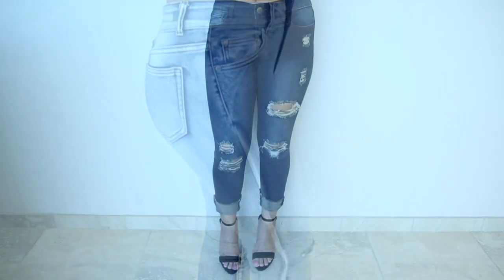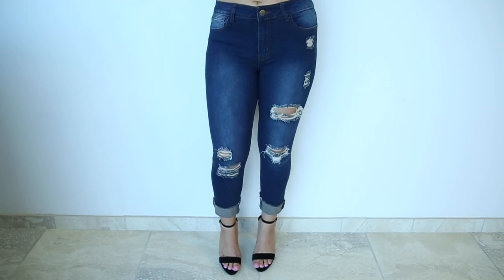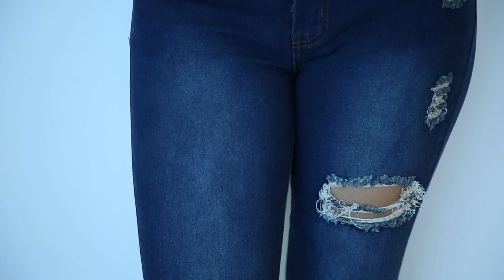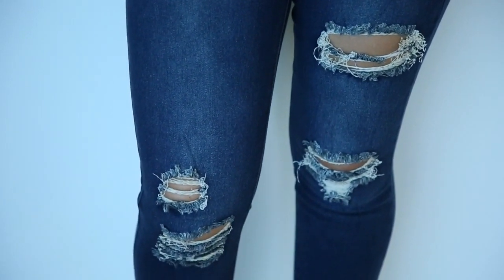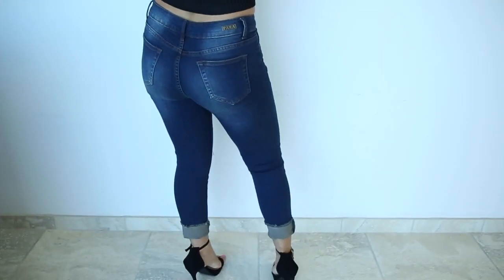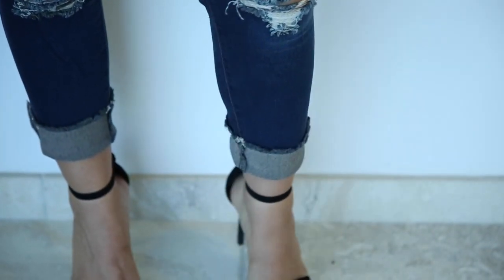Here we have a light wash capri. It is very stretchy and form-fitting. There are distressed holes along the legs and the knees, and these are very comfortable, very complimenting, and very casual.